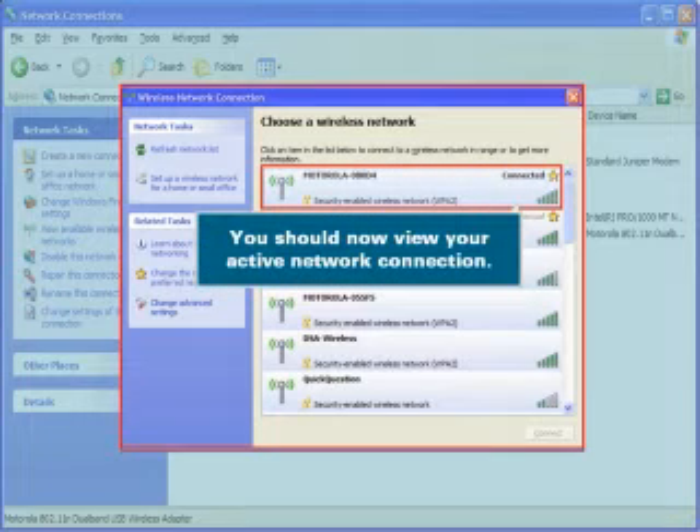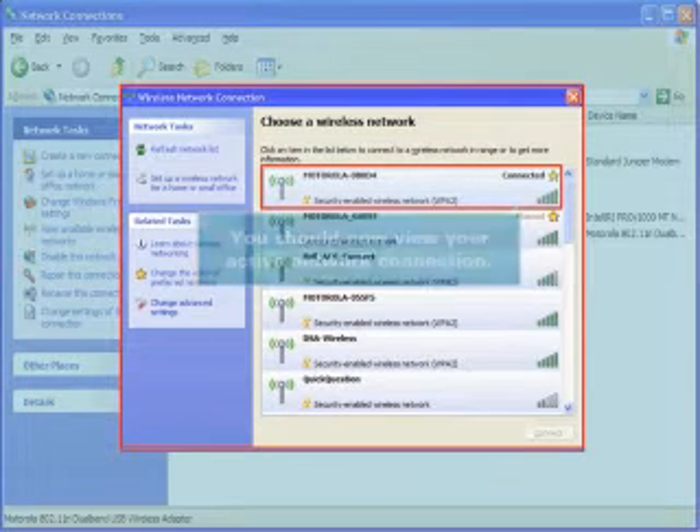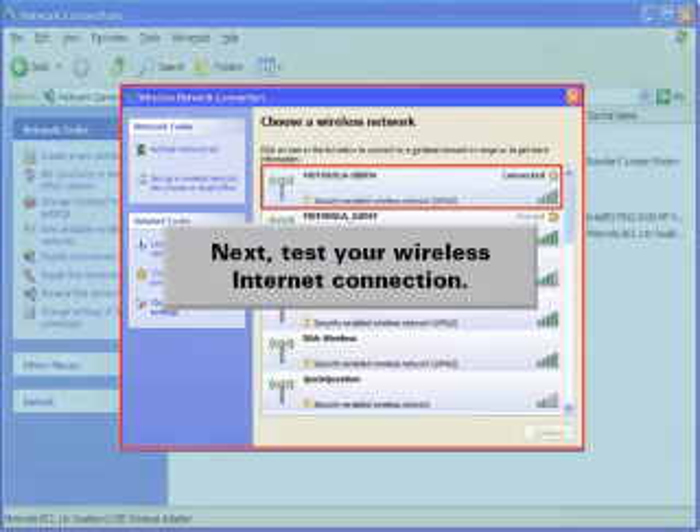You should now view your active network connection. Next, test your wireless internet connection.